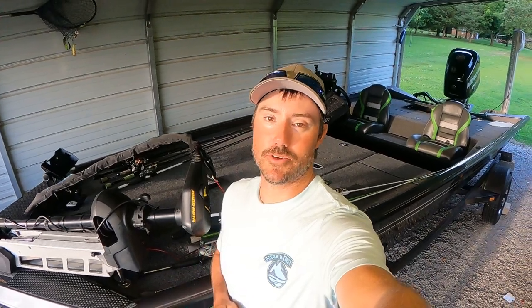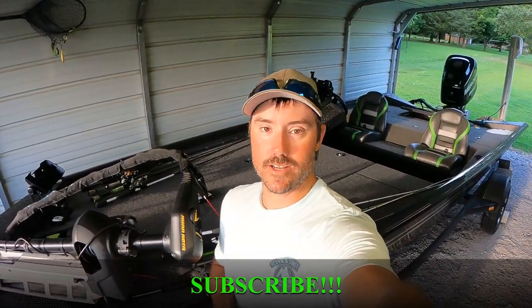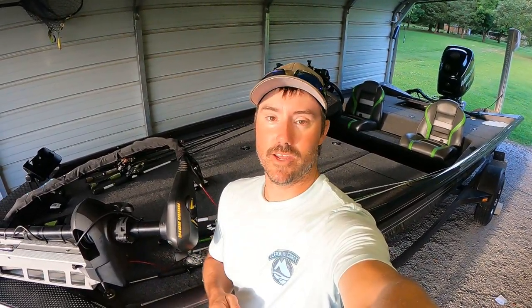What's up everybody, welcome back to another episode of Gunfish TV. I want to thank you for tuning in to my channel today, I appreciate it very much. If you're not already subscribed, hit that subscribe button — it's free to do and it helps me grow. We're getting close to 5,000 subscribers, so check out some other videos, I'm pretty sure I got something you will enjoy.